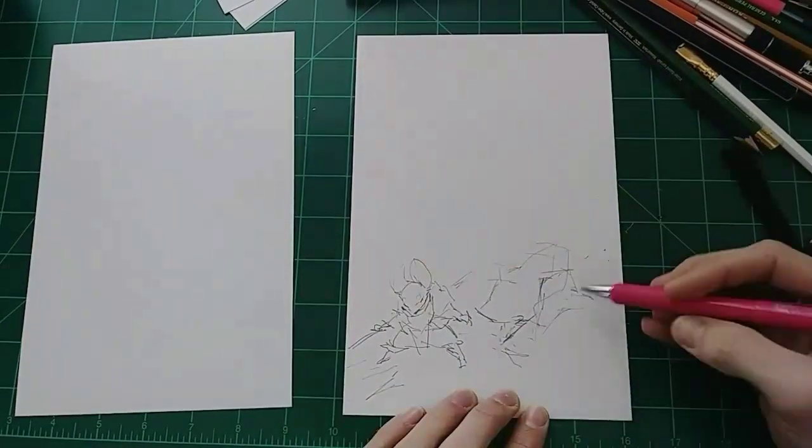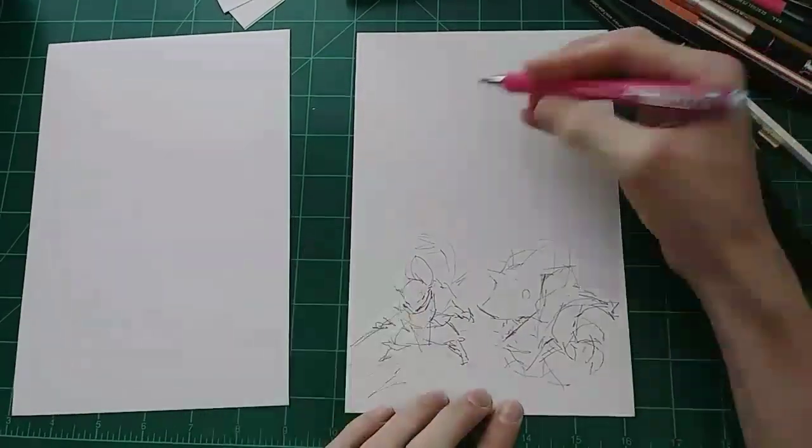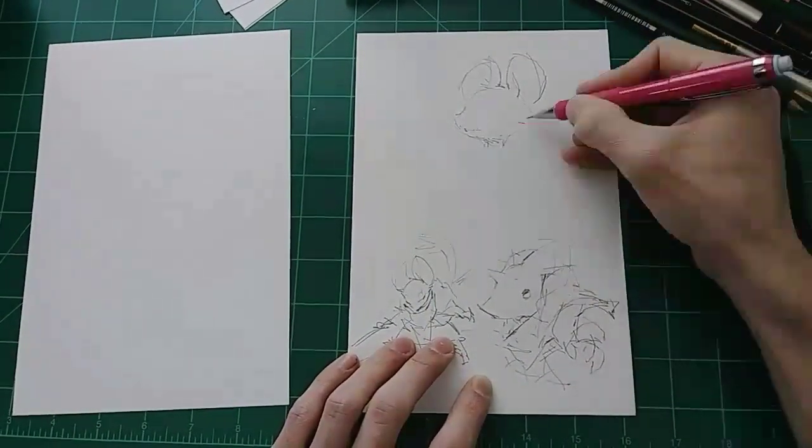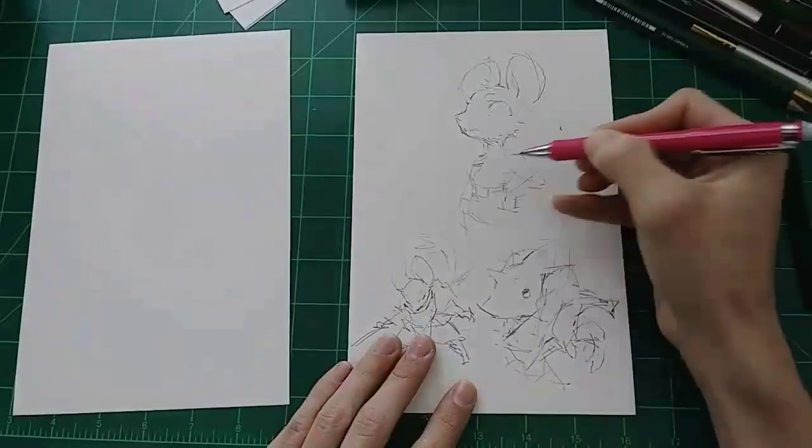I did a time lapse of it, so you could actually watch it in a few minutes and not just sit there for an hour and a half, whatever it took me to do this. I gotta design this mouse character for Errant, my comic, so she'll be appearing in that.